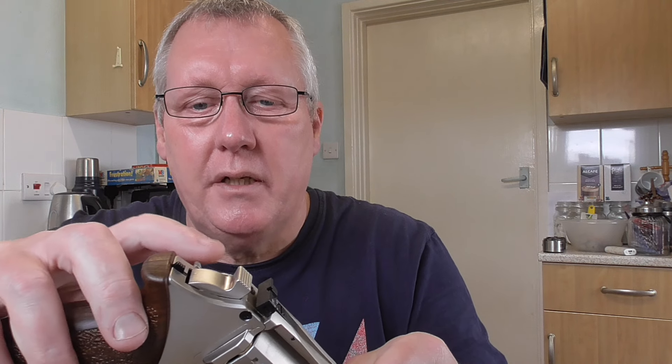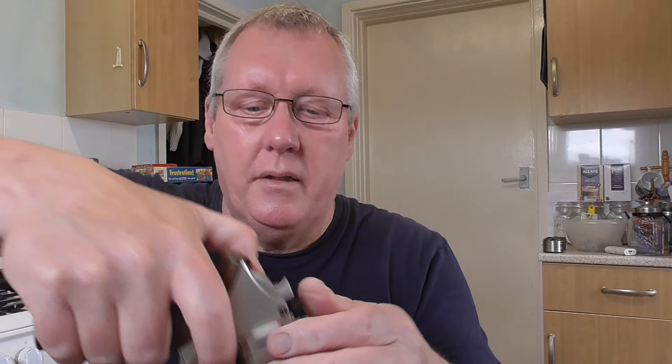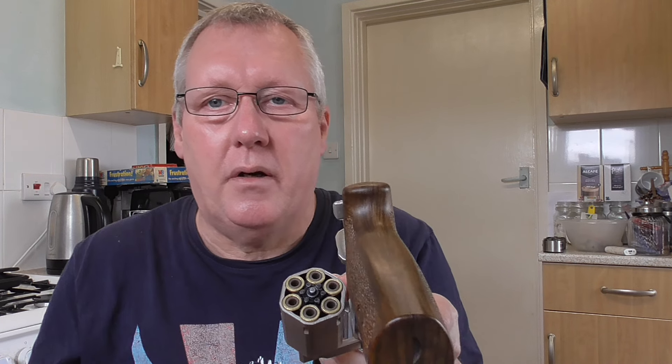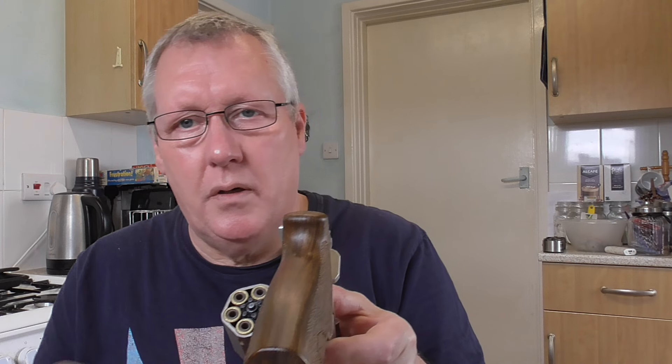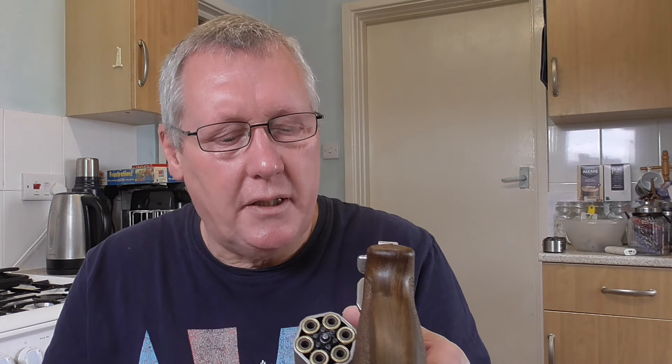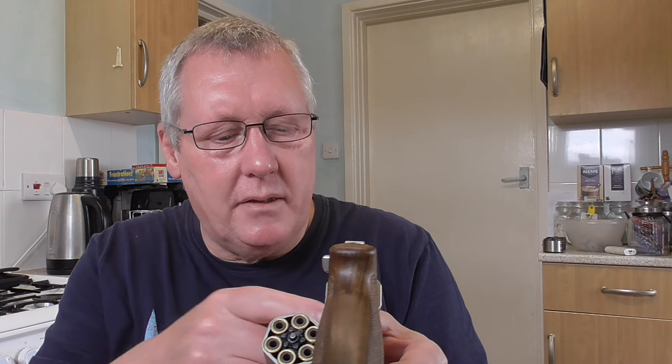There's a built-in Allen key, which is very handy — very much like the Schofields. The release for the cylinder is here; just hold that in, push the cylinder out, and there are your shells. These are simulated shells — you load from the back, so it shoots pellets really nicely. It's really solidly made. There's a spring-loaded mechanism so when the cylinder rotates it engages, and the barrel runs the whole length.